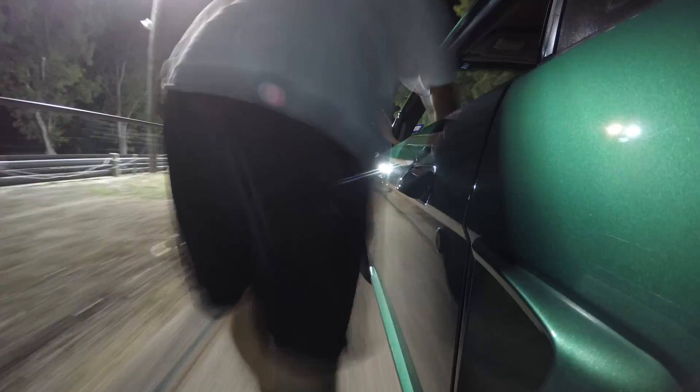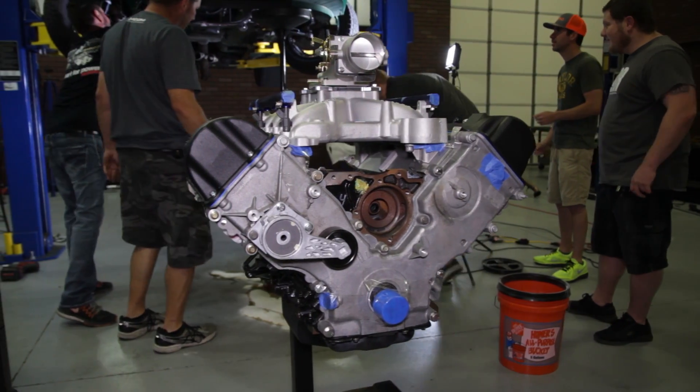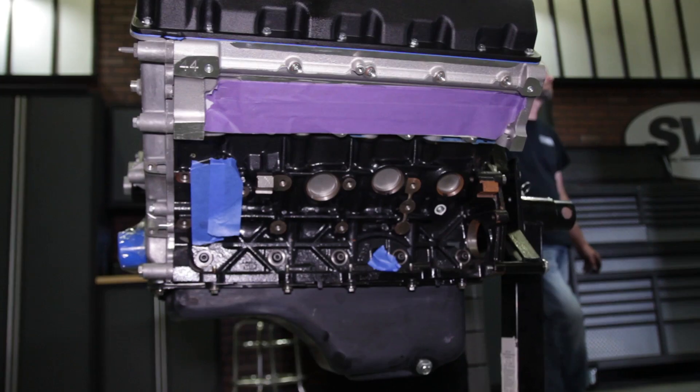On our second adventure to the track, the high mileage 4.6 let go on the first pass and we ended up with head gasket issues, which unfortunately got the number 8 cylinder too hot and it lost compression. Instead of rebuilding the 4.6, I actually had a built 5.4 liter engine I was going to put in my Lightning, but figured what the hell — let's put it in project Green Bean.